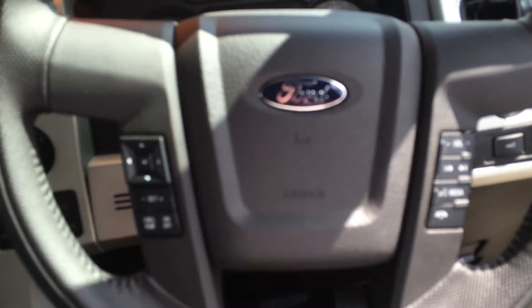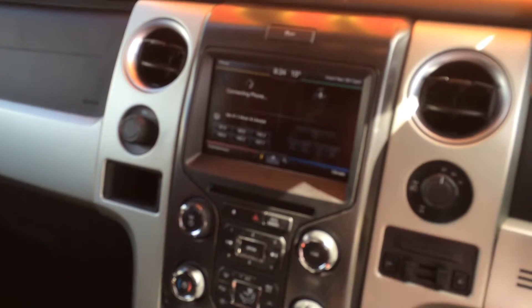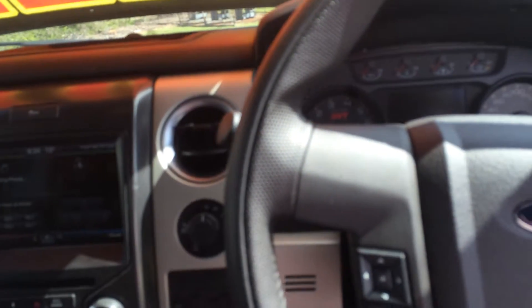On the steering wheel, you've got your cruise control, radio controls, and everything like that. You can insert up to five different phones when it comes to the Bluetooth on the vehicle. You've even got an electric garage door opener that you can program in. All in all, absolute fantastic car.